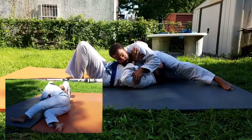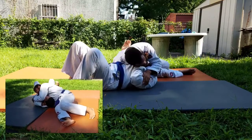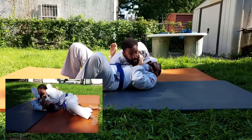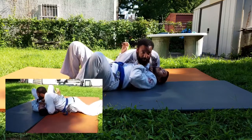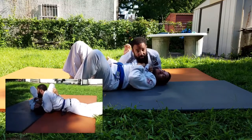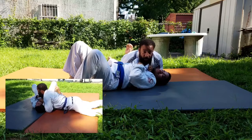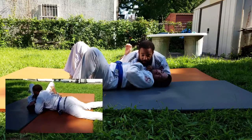Once we've done this, we're going to start walking back towards side control, staying real heavy and keeping your head down. We're going to grab his lapel, thumb in, right by the collar — by the collarbone — and then bring both of our hips straight down to the mat. The elbow goes straight down to the mat. Sometimes guys are going to tap just to this alone. But in the case that the guy does not tap, we're going to start walking our elbow towards the top of his head until he taps.